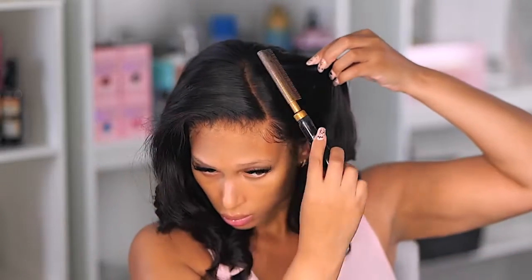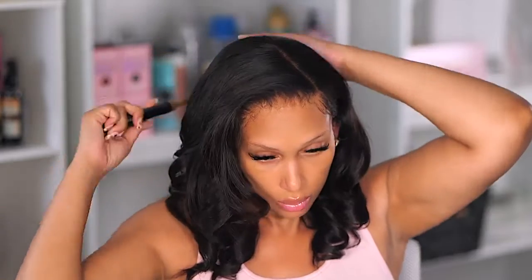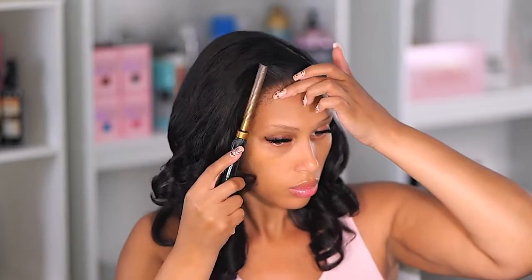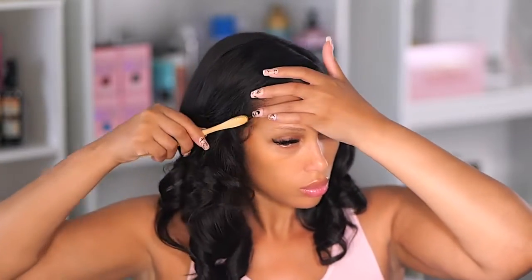If you like my nails, I'm going to be putting up a tutorial on how to create my nail set. I may put the full tutorial on my second channel and post some of it here. If you like my nails, definitely let me know — we're going to do a nail set for June since it's the beginning of the month and I did change up my set.